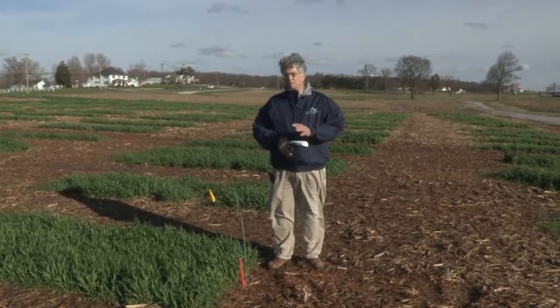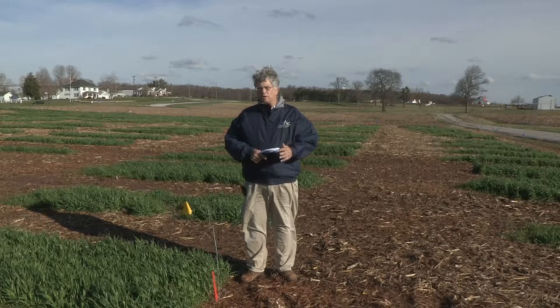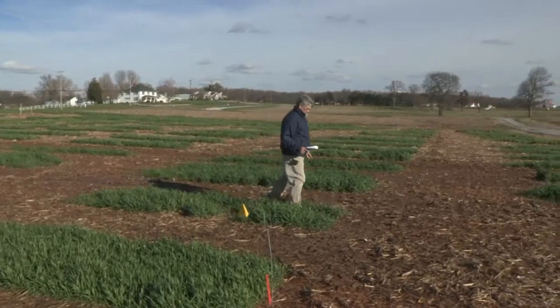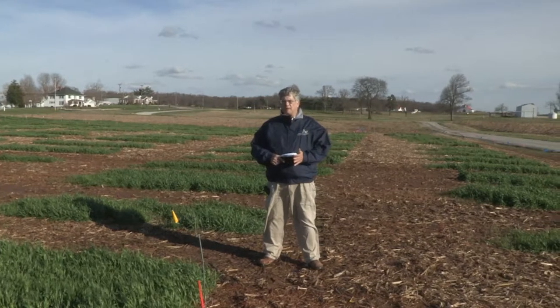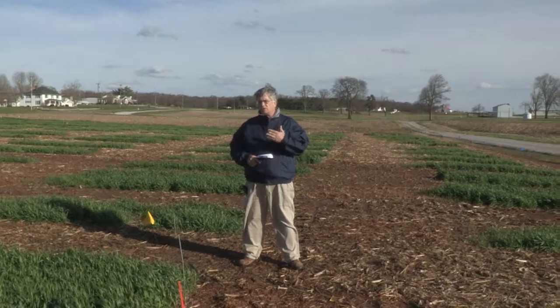The first value we get from this pretty good-looking area of wheat is 0.73. The next plot over isn't quite as nice an area of wheat. That value comes out substantially less — about 0.65 — so this area would, by the algorithm, receive a larger dose of nitrogen than the first area.